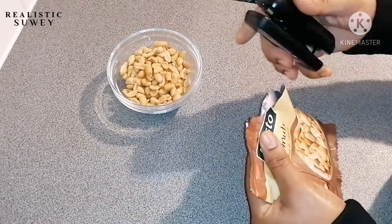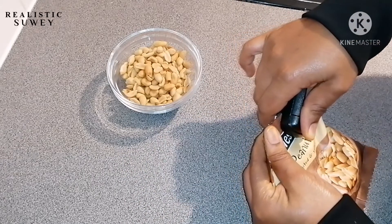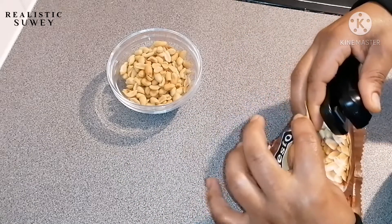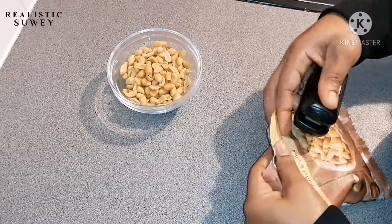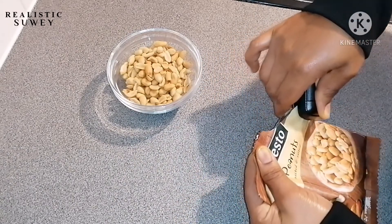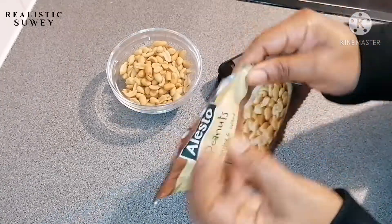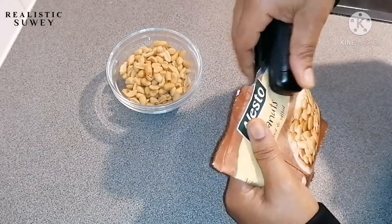So when I saw this mini sealer in the supermarket, I decided to buy it and see if it works, because I know it's going to help me a lot to seal some of these small packages that I open — especially with kids, when every time they'll be demanding for biscuits and all that, and some of the biscuits we have come in bigger packages.